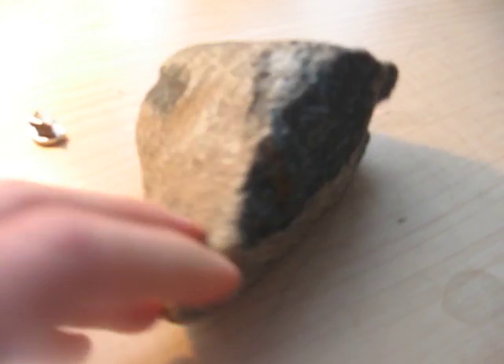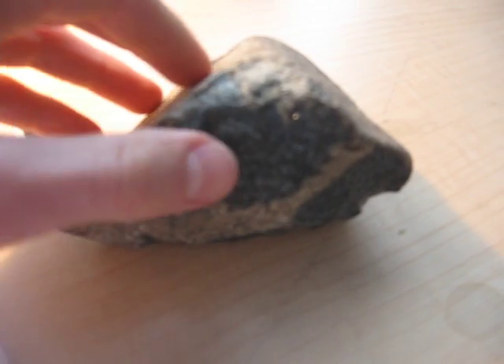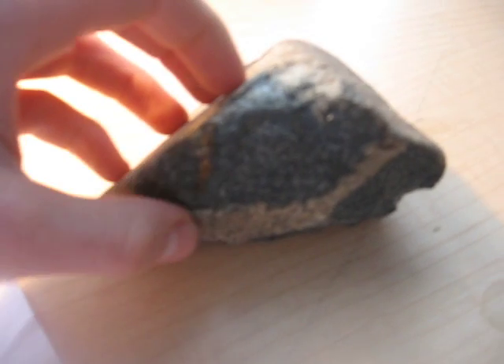So if your rock passed all the tests, the chances are that you do really have a meteorite. Thanks for watching!